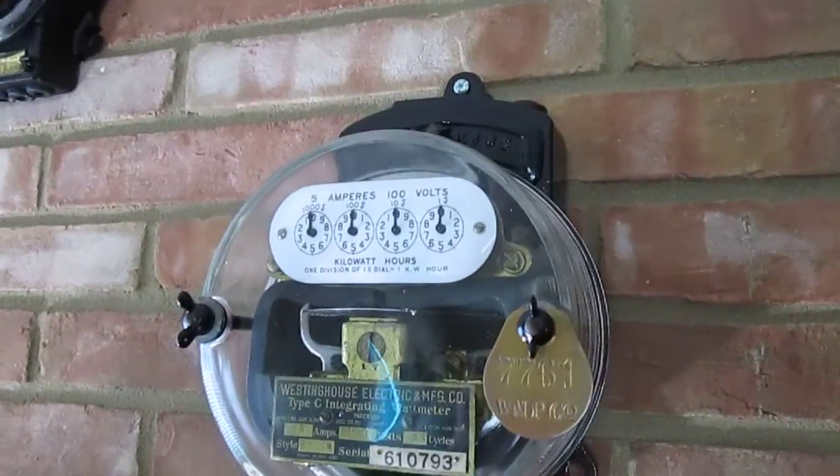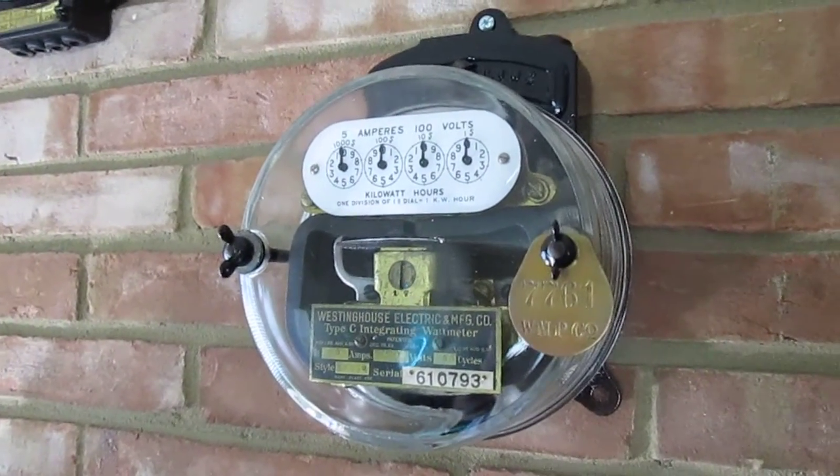This is another older Westinghouse — this is a Westinghouse Type C.